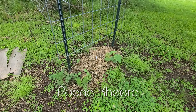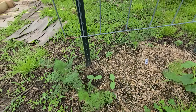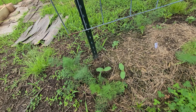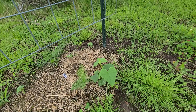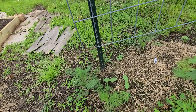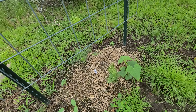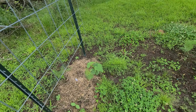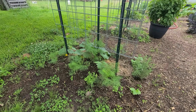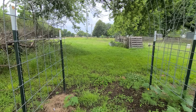These are Punta Conta cucumbers and I had to direct sow some of them because they died — they didn't stand up well to the cold front when it came through. It looks like some are coming through, so I might have a good amount. This is going to be an experiment one for me. It's supposed to be a really good sweet slicer, so I wanted to experiment. I have it on this trellis on both sides.